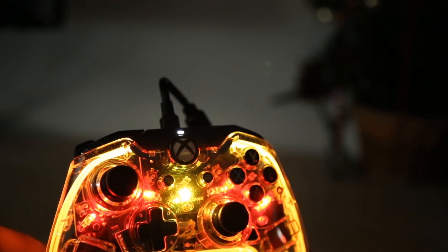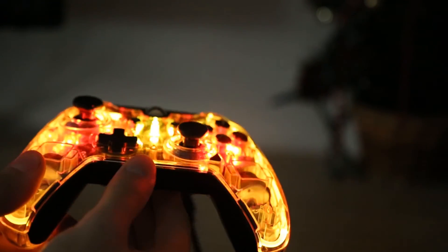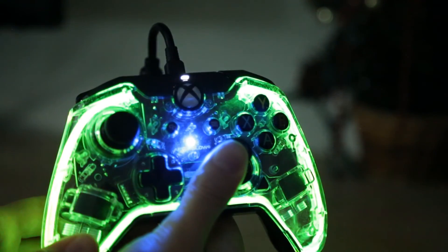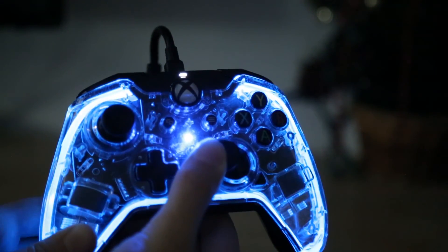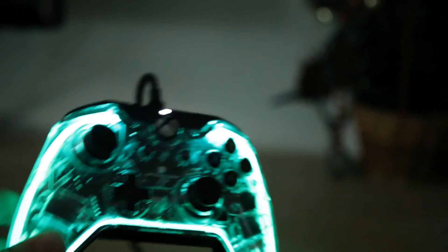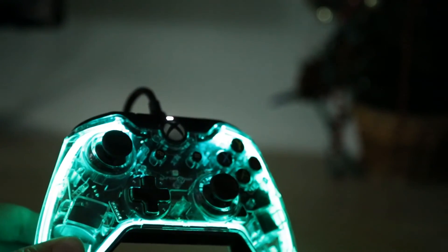Everything with this controller feels great. The buttons are clicky and tactile. The triggers are actually amazing. I prefer it over the Xbox 360 controller, as the Xbox 360 felt like there was a delay — you had to press all the way down to register — while with these, the second that you press them, they're activated, which is really cool.